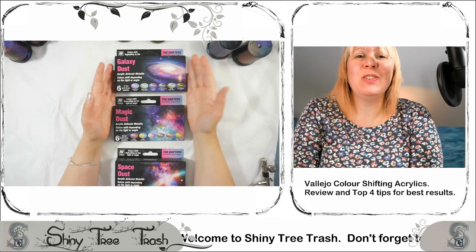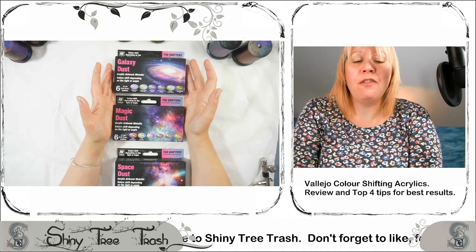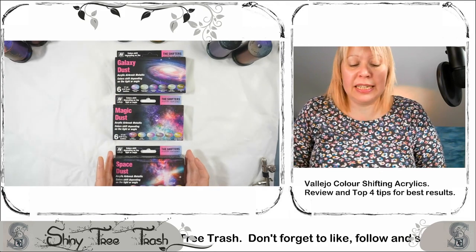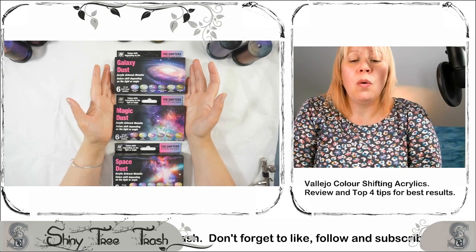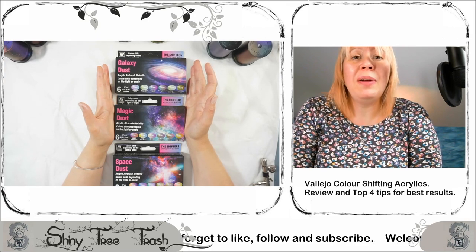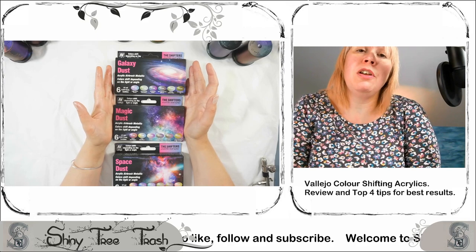Welcome back to Shiny Tree Trash. This is the review of the Vallejo Collections — the Shifters across three box sets: Space Dust, Magic Dust, and Galaxy Dust, which were purchased from Home for the Gaming Center. We've got a link below.